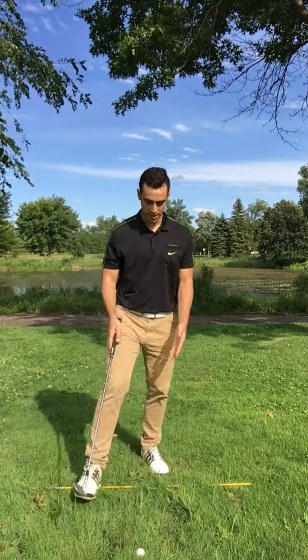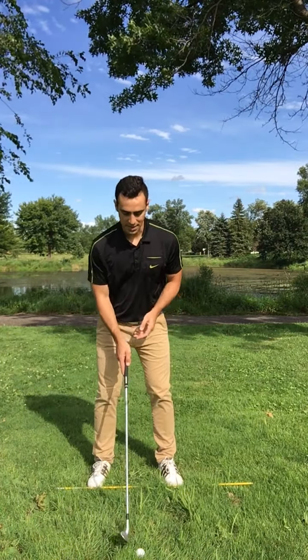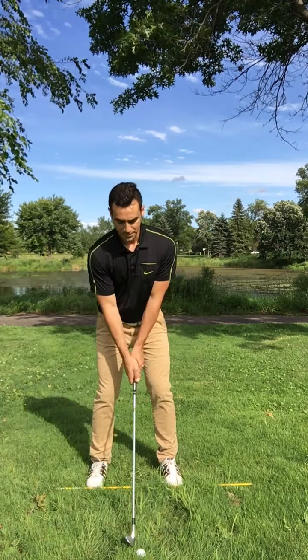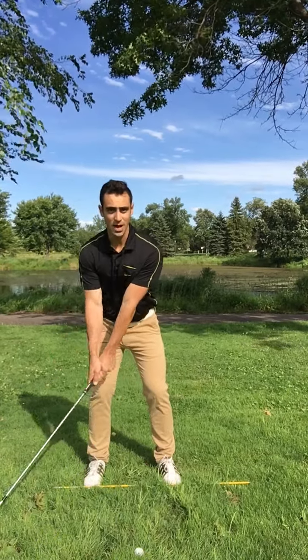I've got a ball and a stake set up here — imagine you're at the range. What I want you to practice is, when you're drawing the club away, I see a lot of mistakes: people picking it up too quickly, or taking it away too far inside or too far outside.